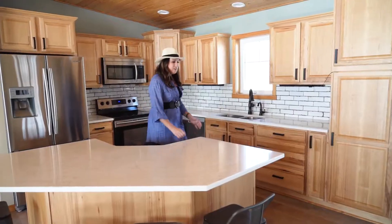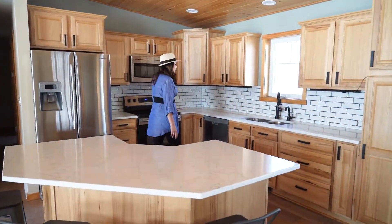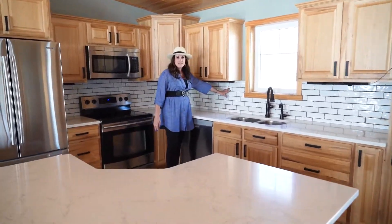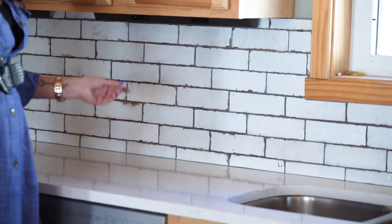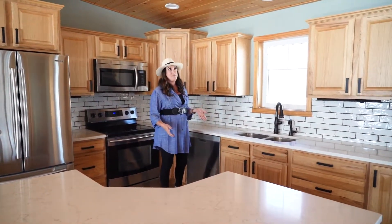We replaced the old countertops with these beautiful white quartz countertops, and boy did they really brighten up this kitchen. We also did a gorgeous subway tile backsplash, and what's unique about it is it has a rustic appeal which really fits with the home and the pine ceiling.